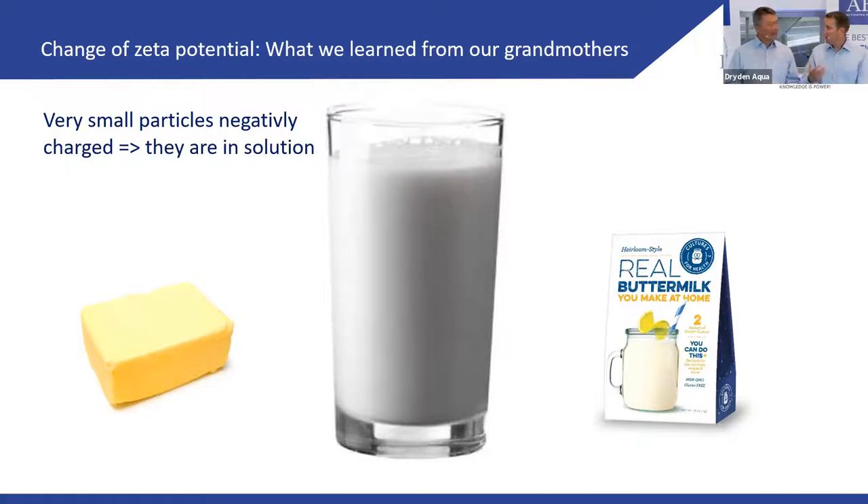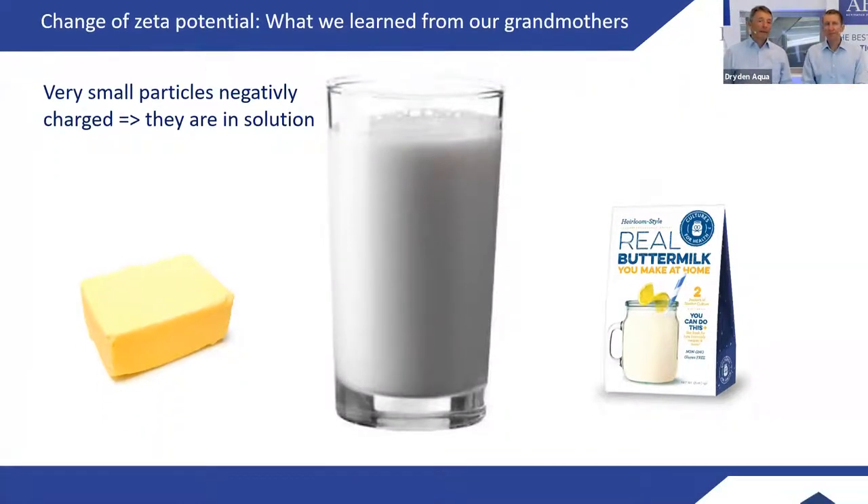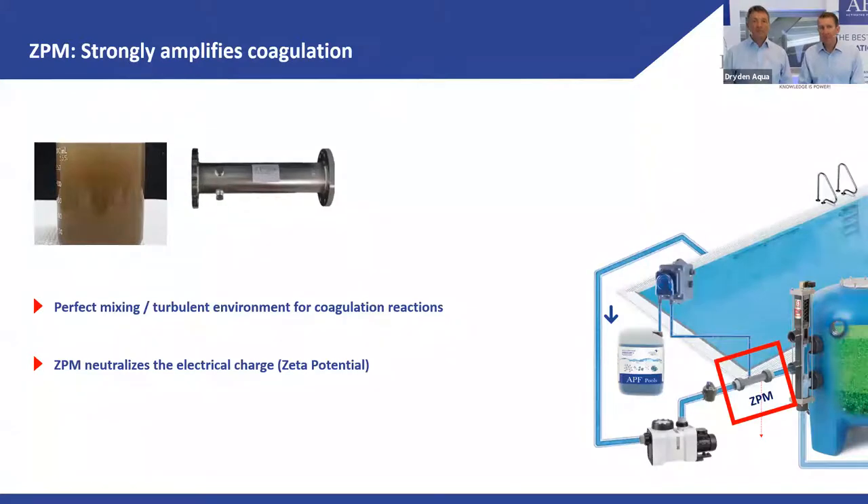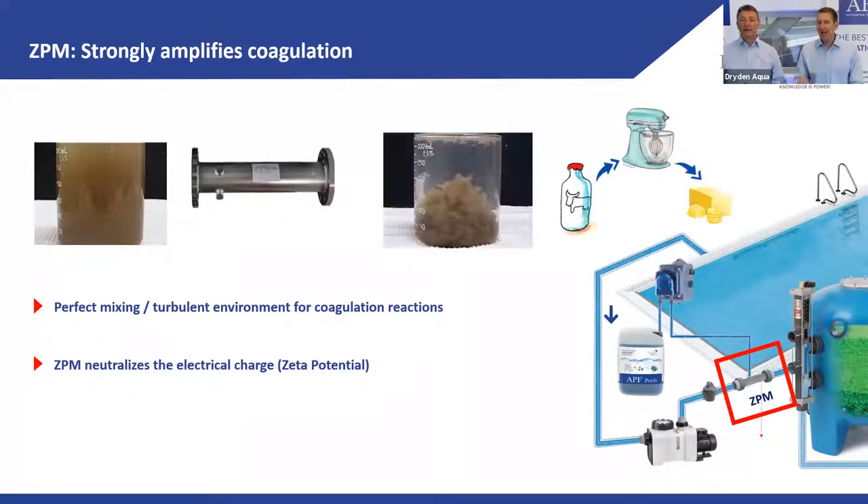It's a mechanical way of changing the charge between particles. Taking this milk example back to the pool world: a CPM does exactly the same thing. It agitates the water, changes the charge between particles passing through, and they start to attract each other rather than repel. This is how mechanical coagulation works — it also provides perfect mixing.